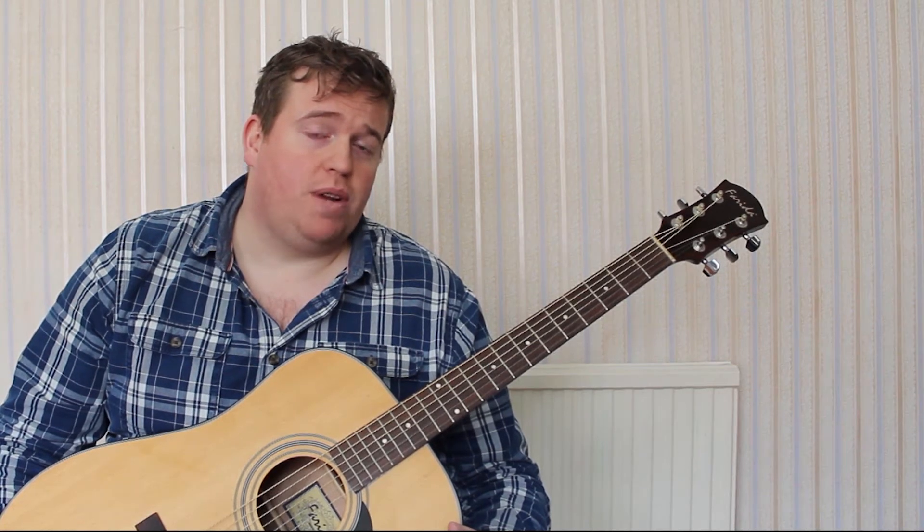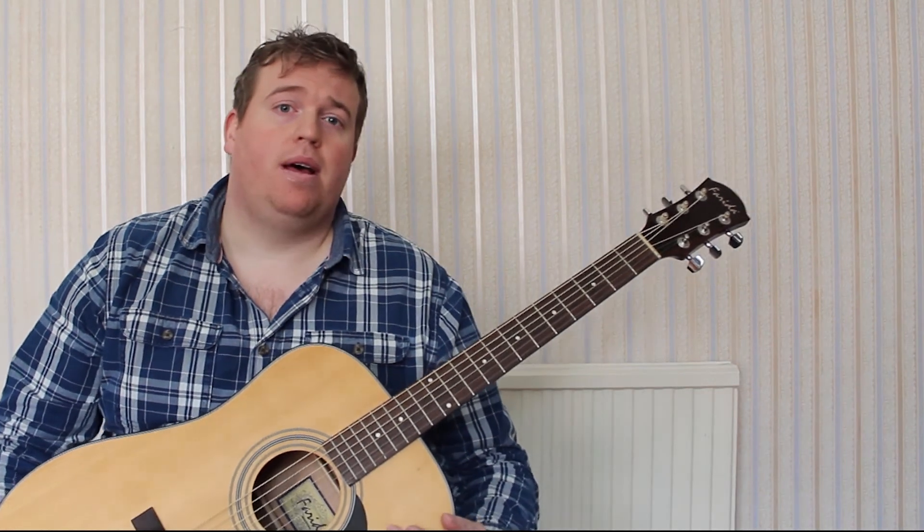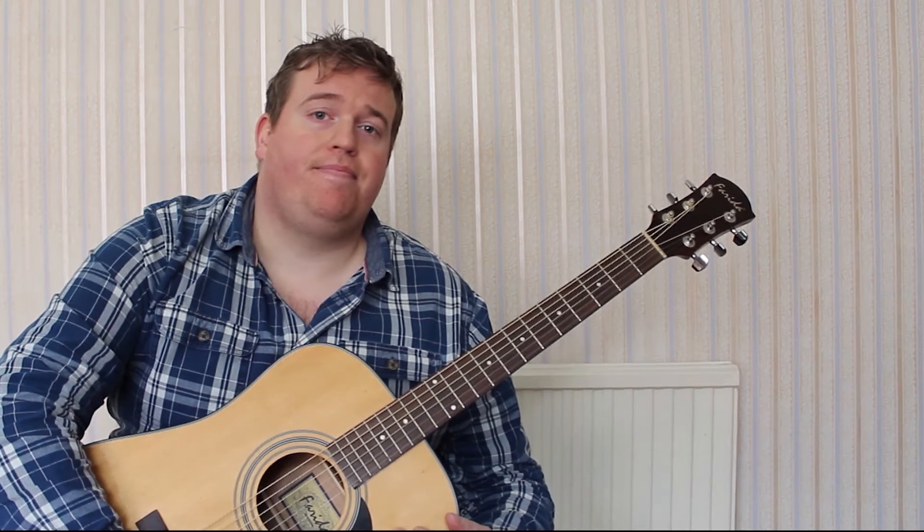We're going to look at the chord of A major, commonly known as simply A to many people, but its true name is A major. The fingers we're going to be using on the left hand are finger 1, finger 2, and finger 3.